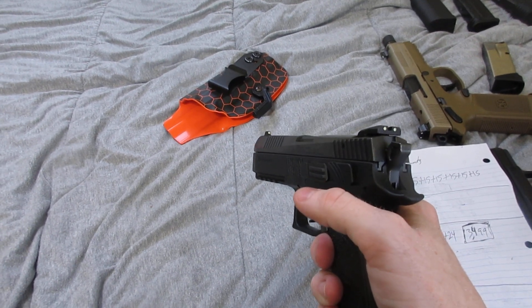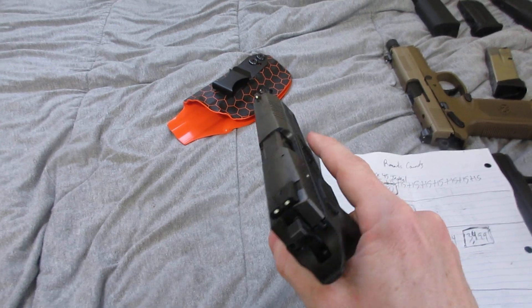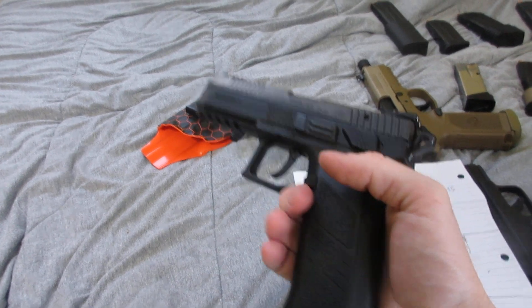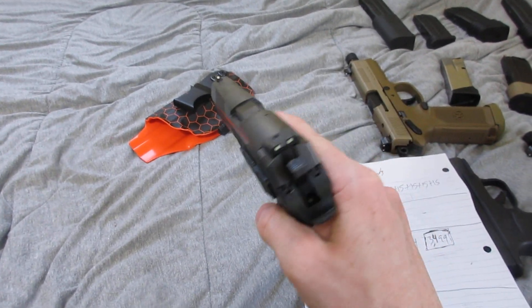It holds 19 plus one, and I've had zero malfunctions — zero jams, zero stovepipes, zero failure to fire, zero failure to feed. I've had no issue at all with this firearm since day one.